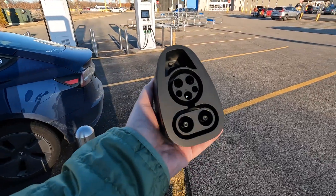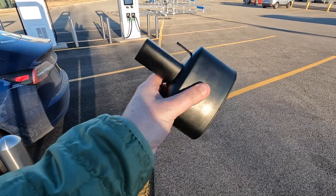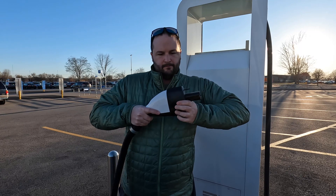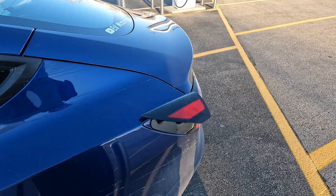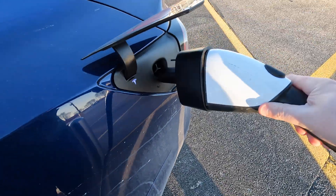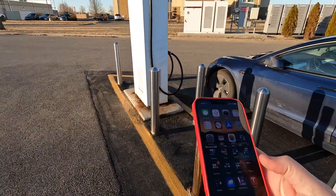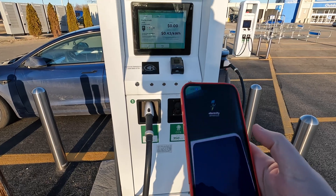You can see it's the CCS plug on this side and it turns into the Tesla plug on that side. Let me show you quickly how it works — we take the adapter, plug it in like that, it clicks. Now we'll open up the Tesla charge port and plug it in.